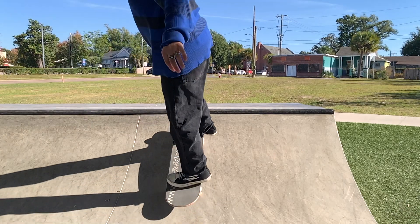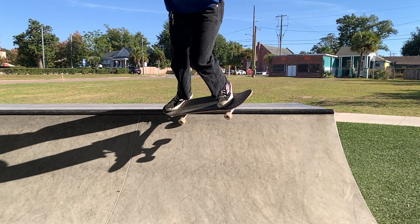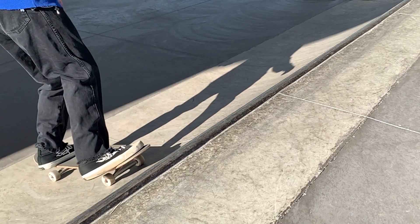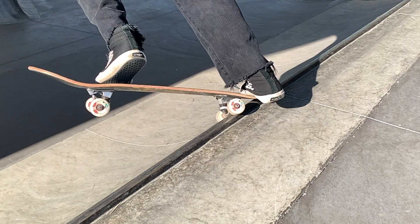Make sure your wheel closest to the coping turns and locks onto the coping. When you're ready to go back in, shift some weight back to your front foot and drop into the ramp. And remember, consistency is key.